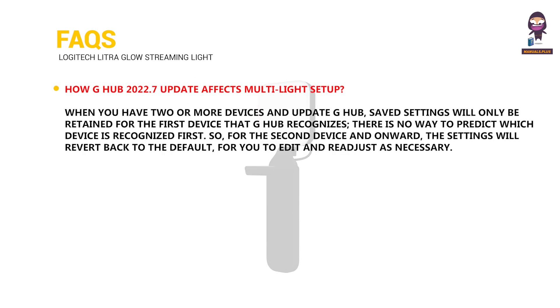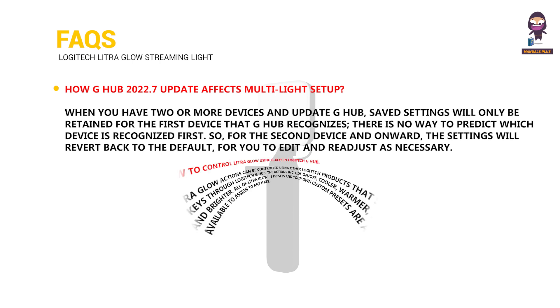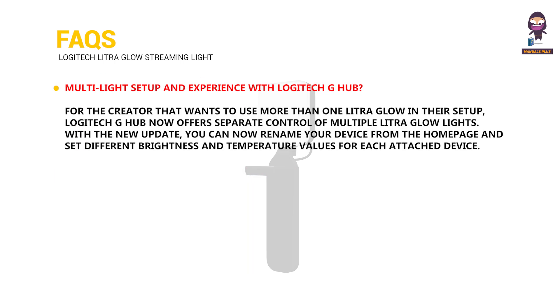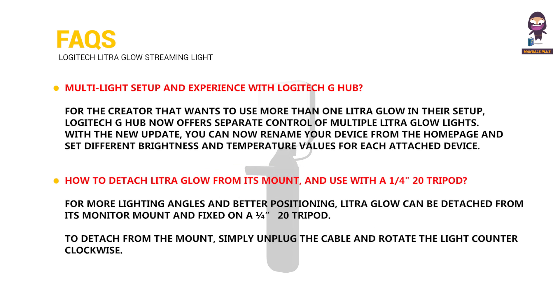FAQs: how the G-Hub 2022.7 update affects multi-light setup; how to control Litra Glow using G-keys and Logitech G-Hub; multi-light setup and experience with Logitech G-Hub; and how to detach Litra Glow from its mount and use it with a quarter-inch 20 tripod.